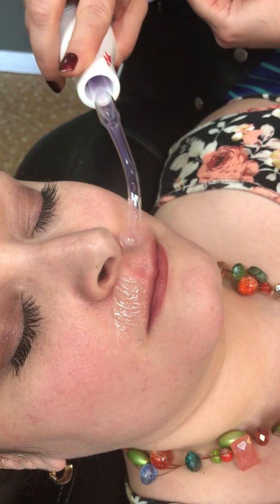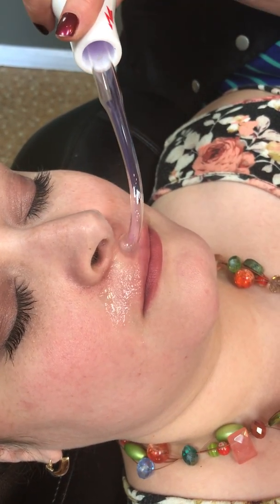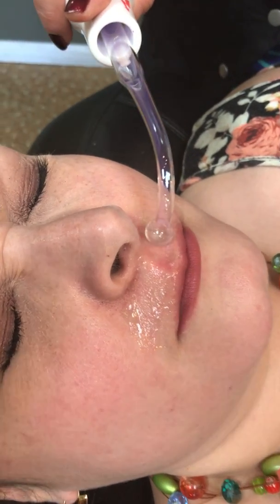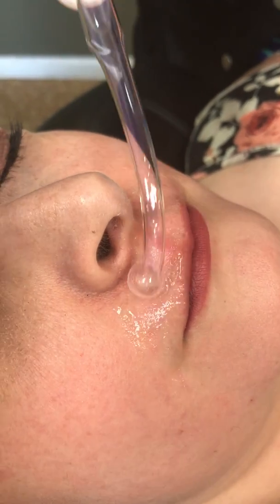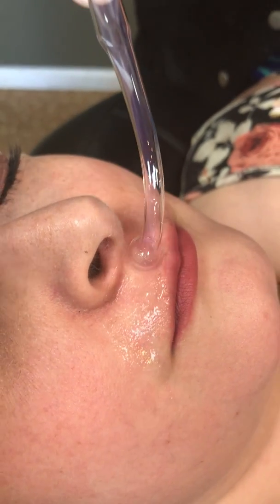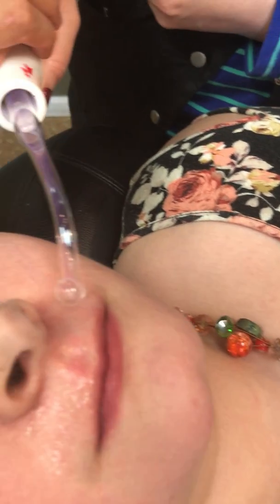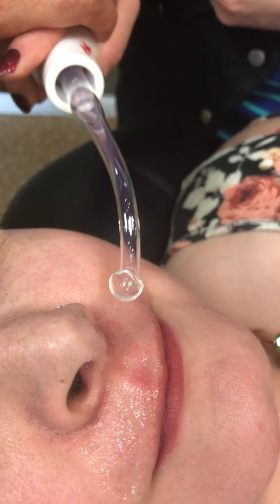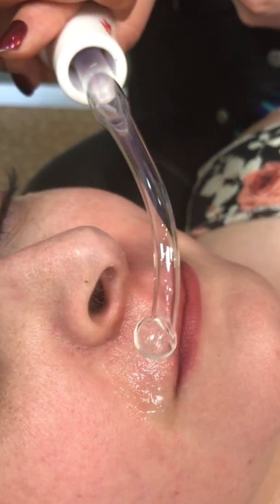There are two ways to do the high frequency: one with touching the skin, and another without touching the skin. You can see she is touching the skin — when you touch the skin, the penetration is less. If you don't touch the skin, the penetration is more.